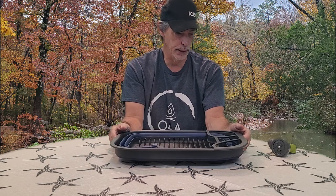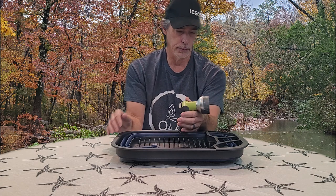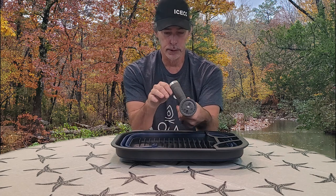I think this thing was around ten dollars, and the nozzle I think was around ten dollars or so. I really like this nozzle.